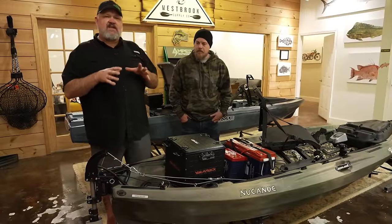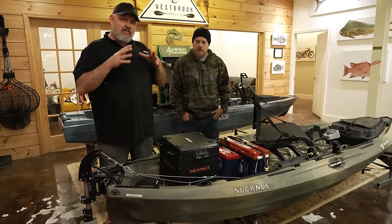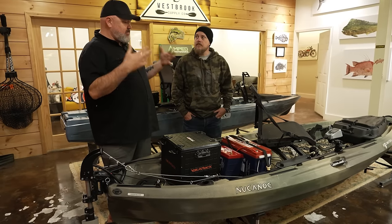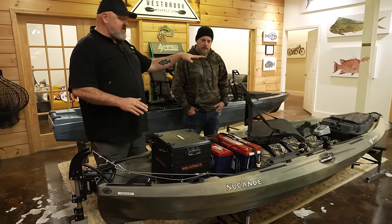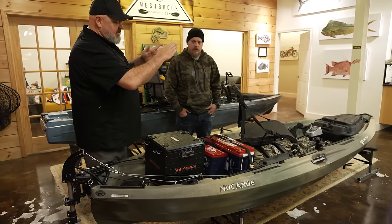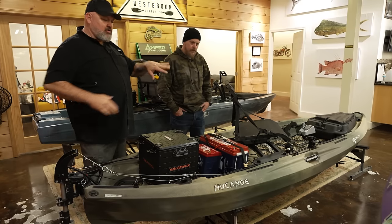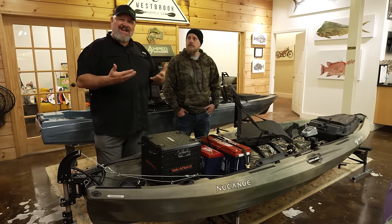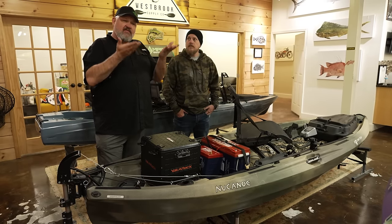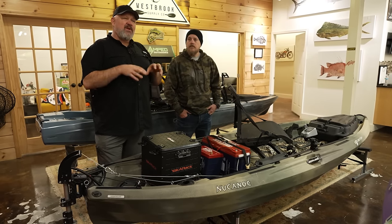Starting at the back and working to the front — one thing that pleasantly surprised me about this boat is it actually paddles really well, way better than I expected for such a big boat. Part of that is because you can put the seat anywhere you want. The cockpit sides are actually sloped out, so even with a big boat, when you get the right paddle stroke, you're going right down the side. The hull is almost flat on the bottom with a lot of volume, so even for a bigger angler like me, it keeps you up out of the water.